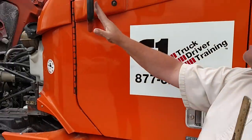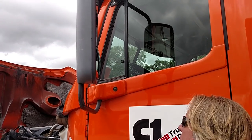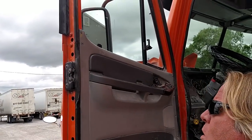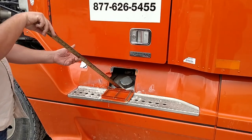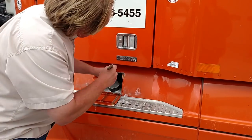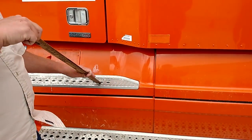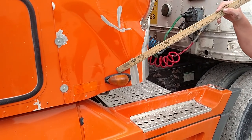My mirror is mounted securely, not cracked or broken, and I don't see any missing nuts or bolts. My door has no visible signs of holes or damage. The hinges are mounted securely and not cracked or broken. My door latch — outside and inside — works properly. My weather stripping is in good shape and the door opens and closes properly. The turn signal is amber in color, not cracked or broken, and works properly.